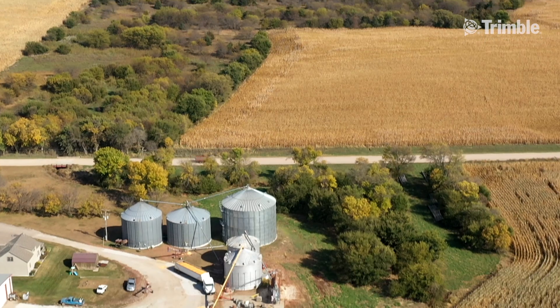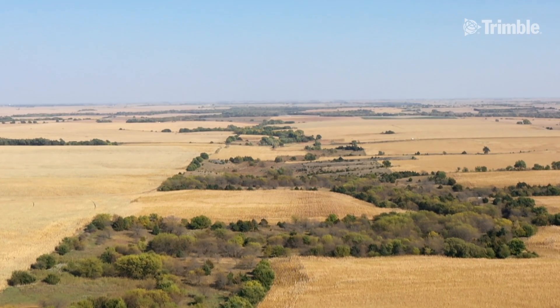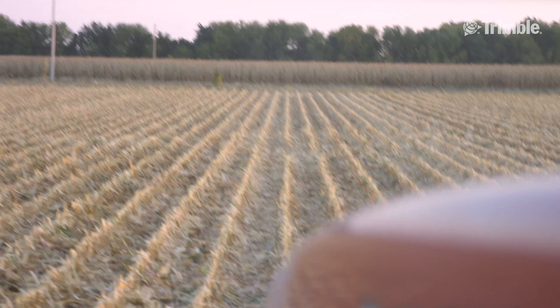We finally upgraded to RTK, and that was a huge improvement, but we still struggled with the fact that with RTK, we'd get down to hills, we would go down behind tree lines, the crops would grow and we'd lose signals, and we had to set up repeaters and things like that.